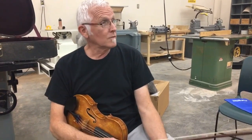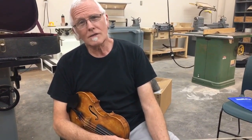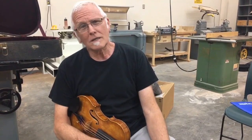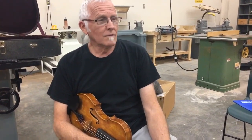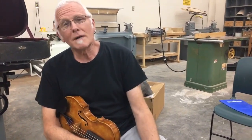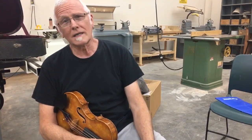How can you tell if a violin is well made? Well, the first thing I look at is the varnish. The varnish is what makes or breaks violins. But there's nothing that I could tell anybody that they could go out and recognize a great violin.